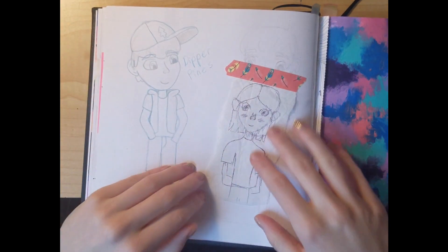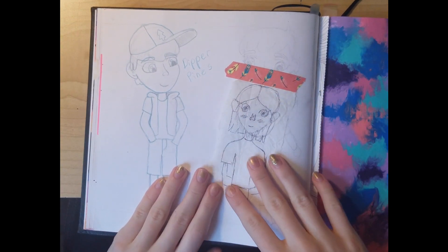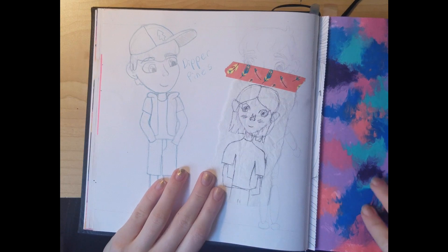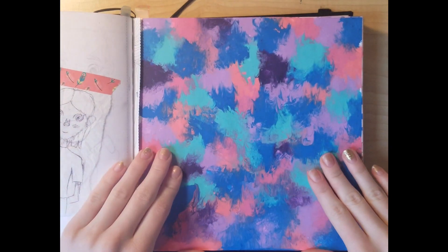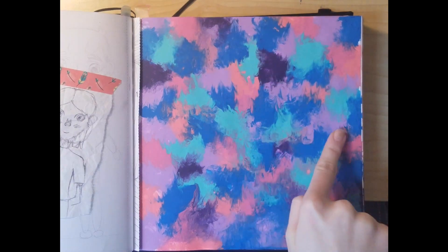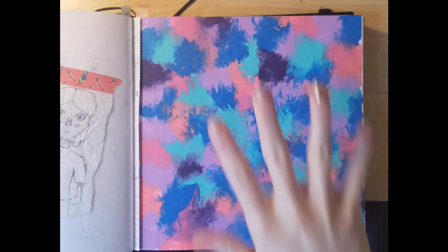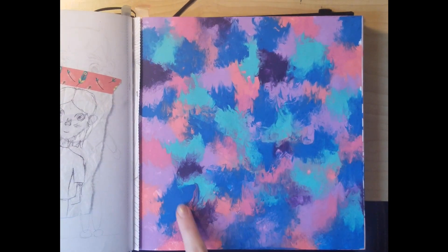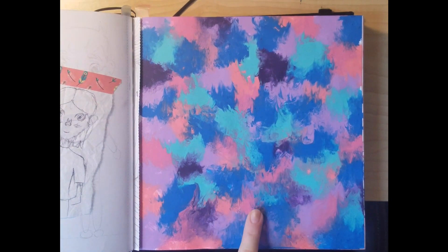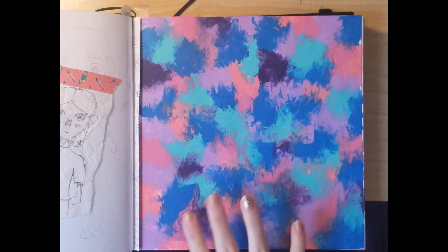Here was some fan art — I drew this on a coffee filter and just taped it in here because I didn't know what to do with it. Then for this I took some paint and globbed it all over the paper, then took some plastic wrap and just smeared it all. Right here I've got my brother's fingerprints because he thought it was dry and touched it — I was like 'no' — but it's not that noticeable.